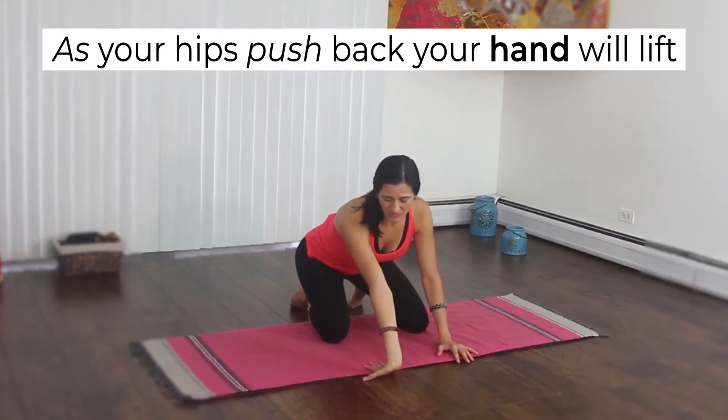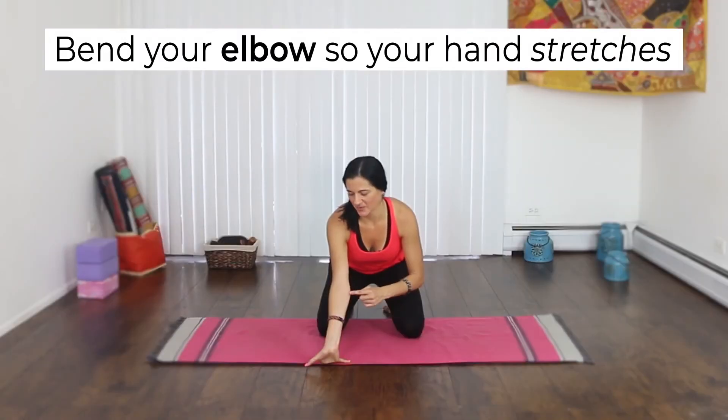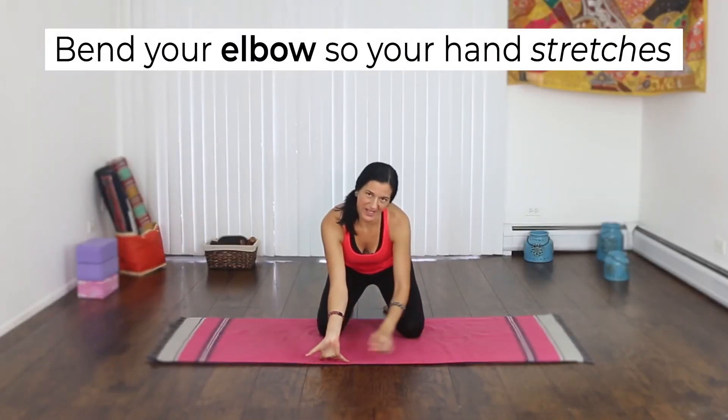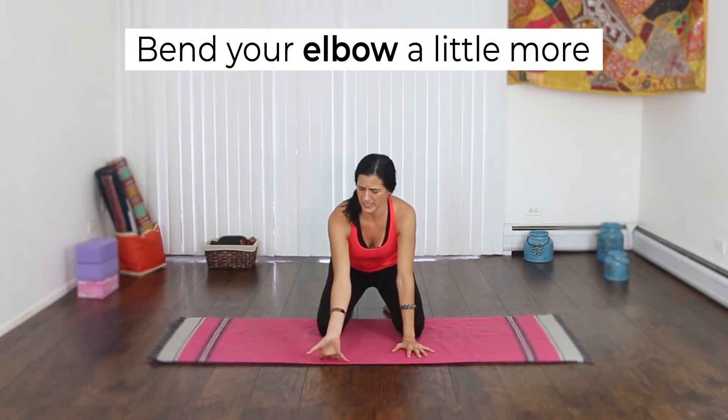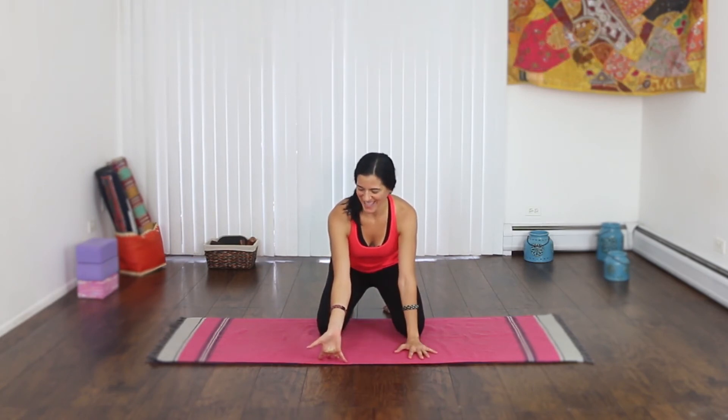See if you can push your hips back a little bit more until the heel of your palm lifts up. One more time, a little bit more — just do what you can. Bend your elbows, the palms should start coming up. A little more bend. Only the fingertips remain. And release it.